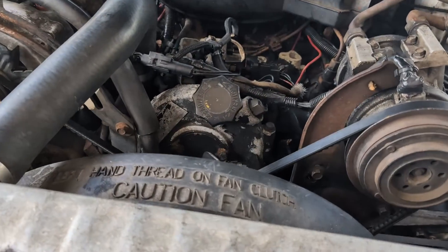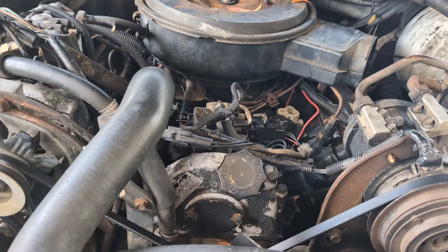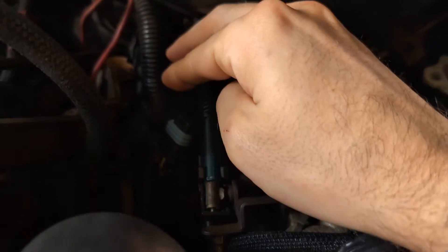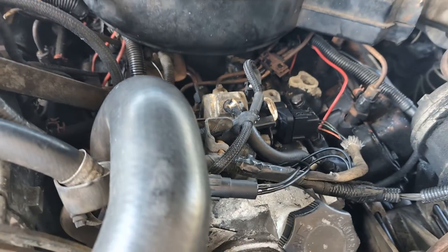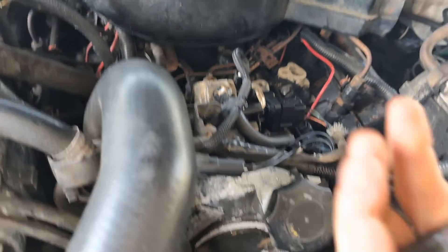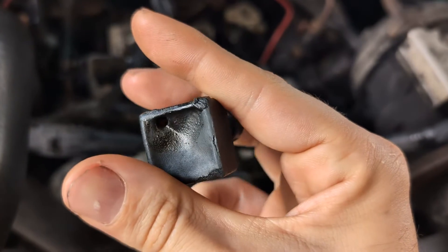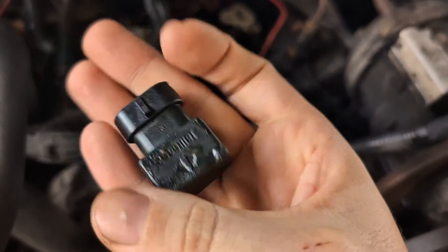So one day you may be admiring the fine piece of iron that is this 7.3 IDI, and then maybe you just saw a connector here, or maybe you saw, attached to that connector, something that looks like this, and gone, what's this all about? Well, that's what this video is all about.